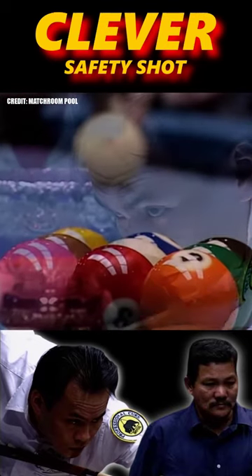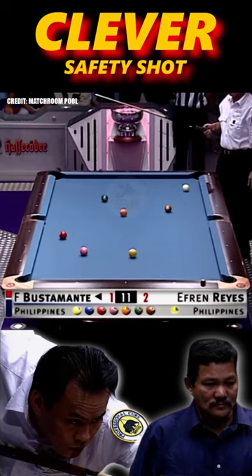Bustamante to break. Monster break. Two ball looks to be in as well. The red three. Plant on. Too risky.